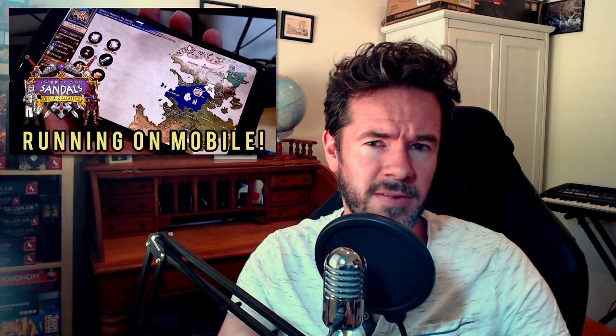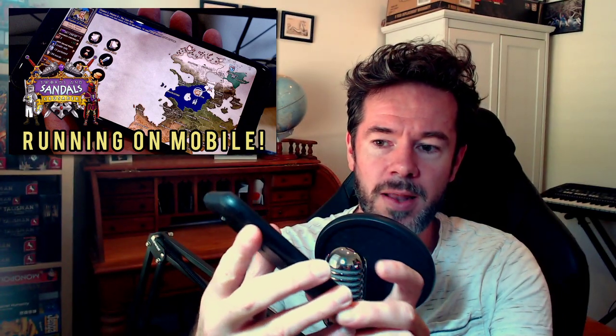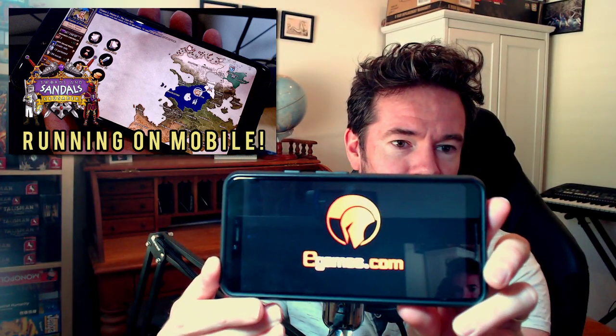I don't have a tablet myself but I mentioned this will run really nicely on a tablet and you get that extra bit of screen real estate, which is so important when all the fonts are quite small and there's lots of little menus. But today let's fire it up — here is my phone, we're going to press play and load it up. Please excuse the scuff marks.